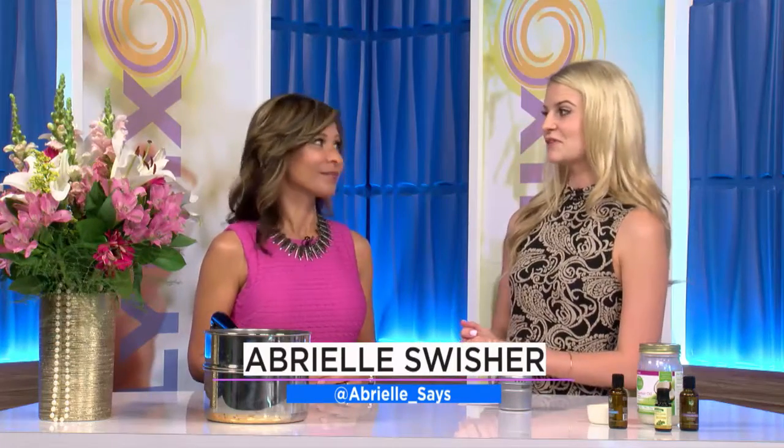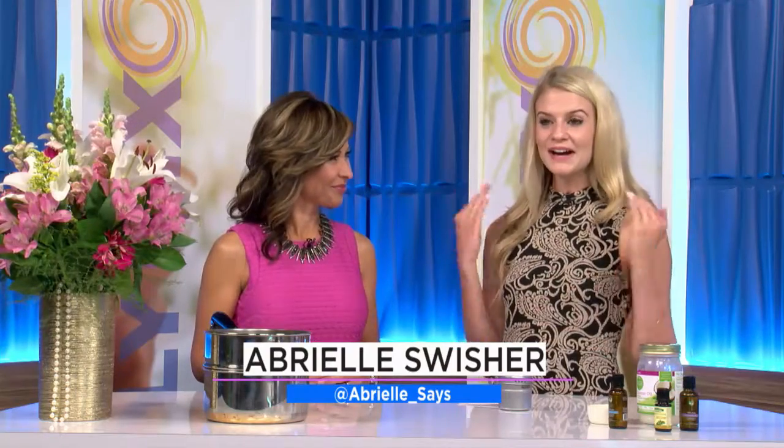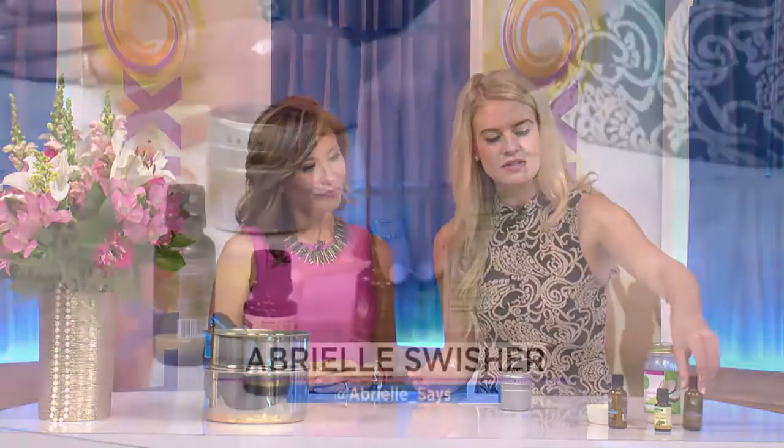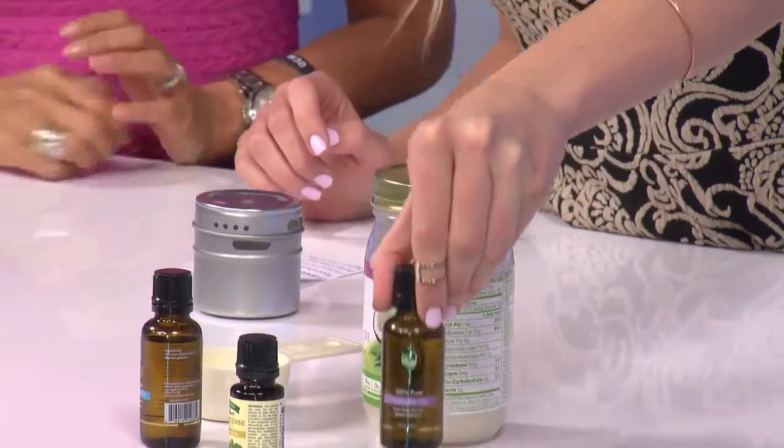Everybody loves essential oils and it's been an extra long week — everybody is tired, stressed out, and has headaches — so that's what inspired me to do this DIY today. It's very simple. All you need is coconut oil — my favorite, it's natural and great for so many different things — and then essential oils.